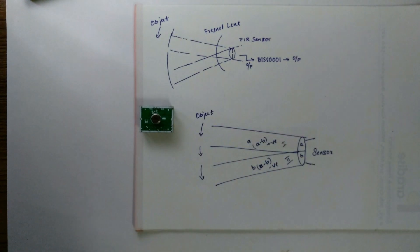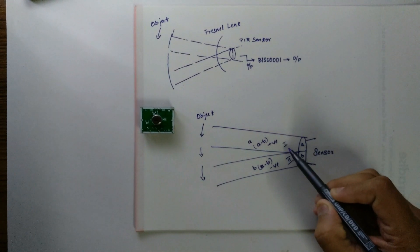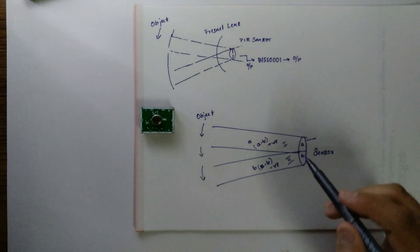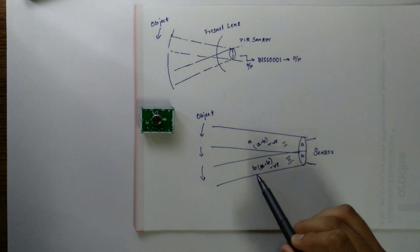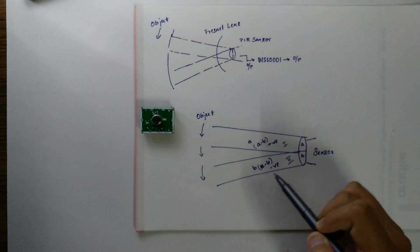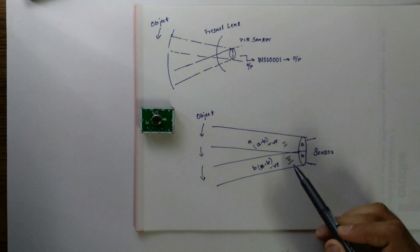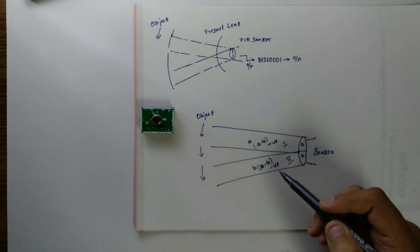To understand this, let's assume this is the sensor with two windows — the first window and the second window. When a warm body like a human or animal passes by, it first intercepts one slot of the PIR sensor, and therefore the level of IR radiation in slot one will be high compared to slot two. If we take A as the level of IR radiation in slot one and B the level in slot two, A minus B gives a positive differential change. When the object is leaving this area, the level of IR radiation in slot two will be more, so B will be more compared to A, and therefore A minus B will give a negative differential change.